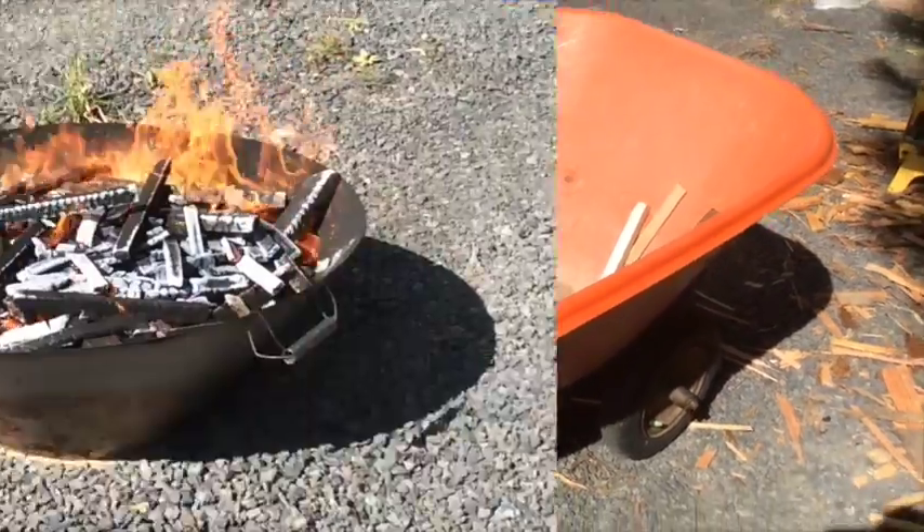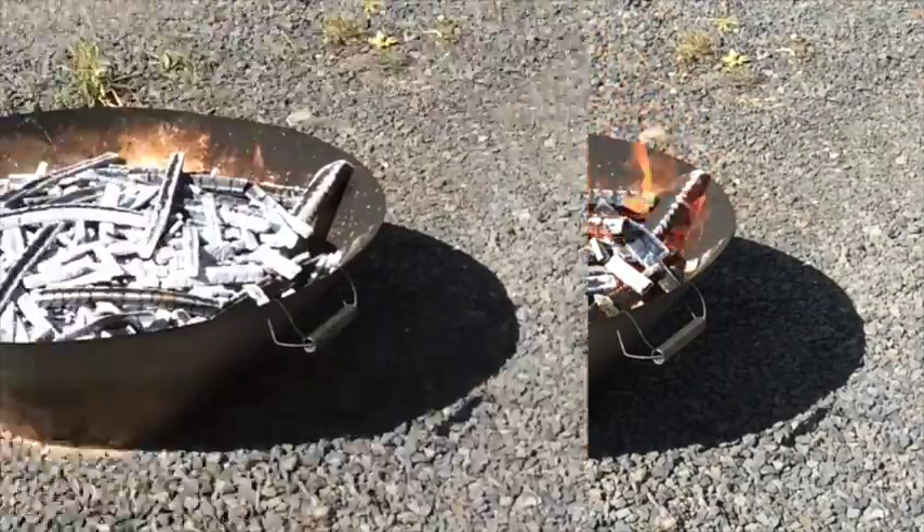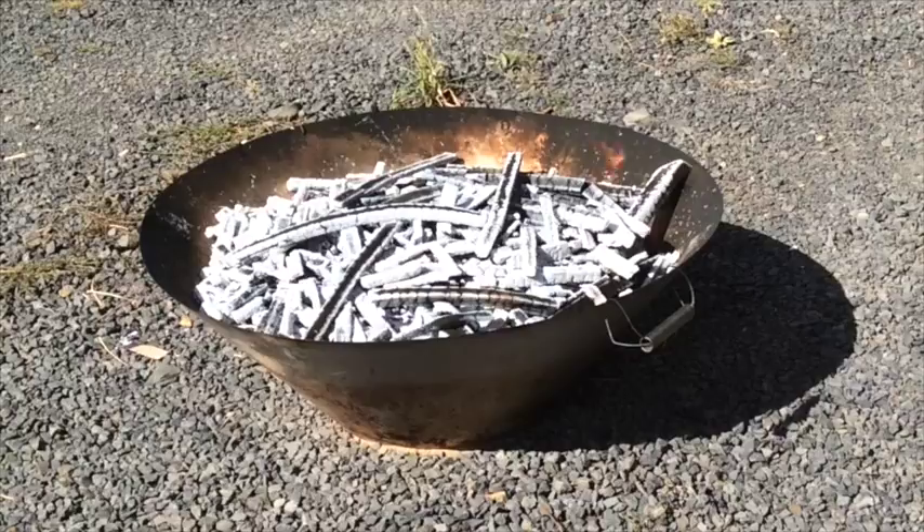The material will start to settle. You can add more to the top and keep the process going until the kiln is totally full, or just let the flames die down and finish this batch.